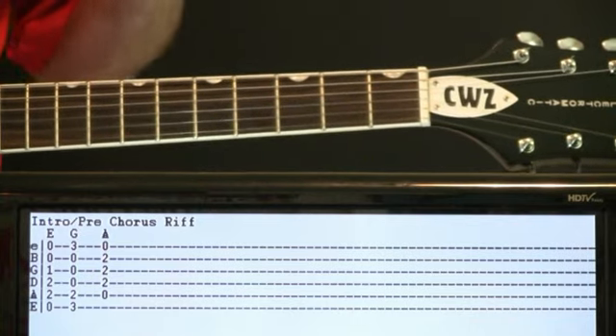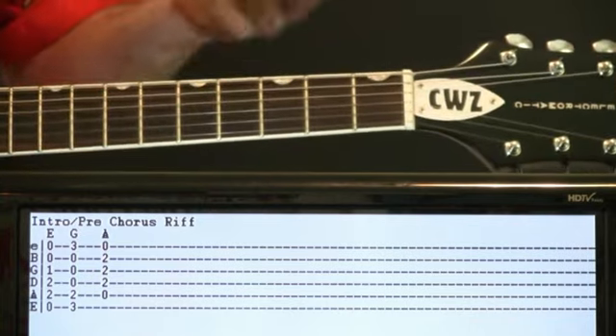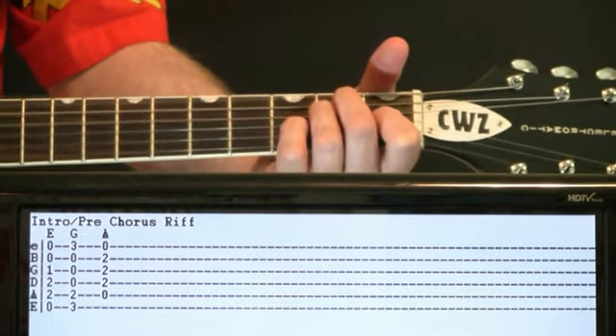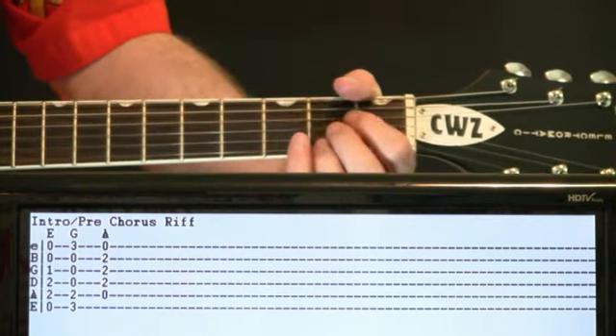The chorus riff is a pretty recognizable part of the song. It's just three chords: we're going to do an E, G, to A.